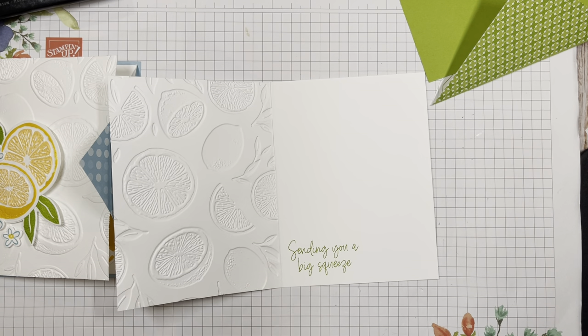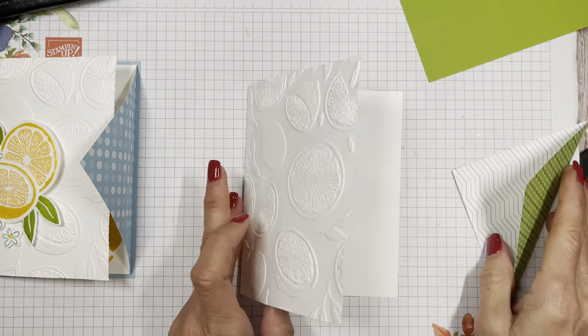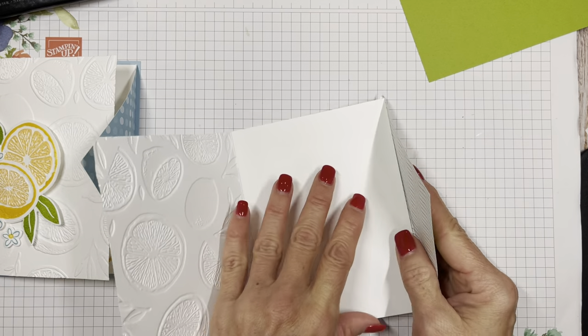Sending you a big squeeze — get it? Lemons, grapefruits, limes, oranges — whatever you want this to be, any kind of sweet citrus. The next thing we're going to do is put this fold here.